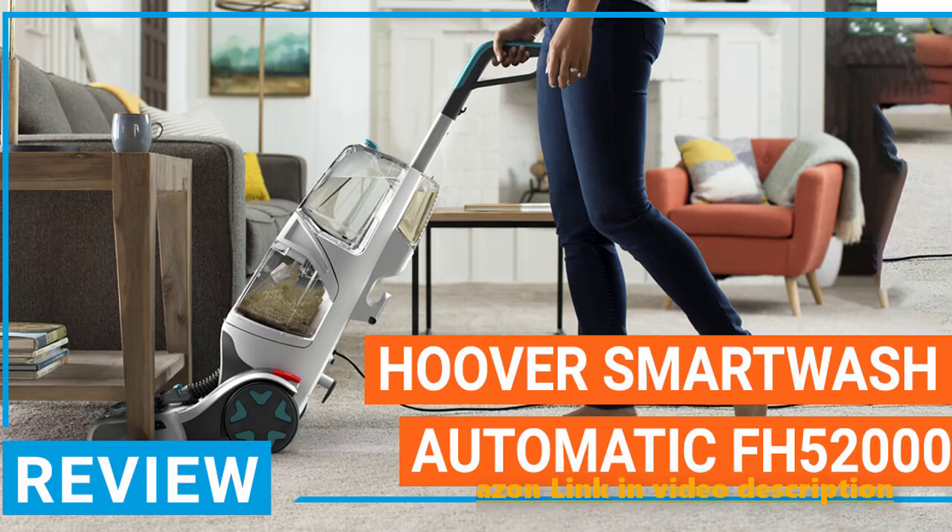Today, we're not going to be looking at a Hoover vacuum cleaner. Instead, we're going to be taking a look at the Hoover Smart Wash Automatic Carpet Cleaner, which is a carpet cleaner that Hoover has developed and has many similarities to the vacuum cleaners that Hoover has developed.